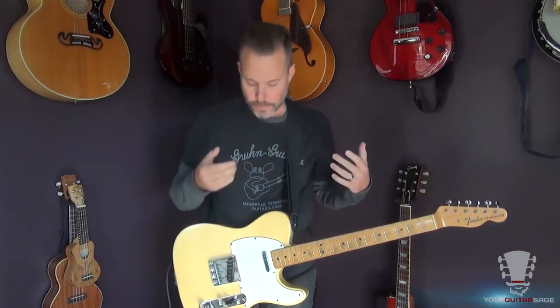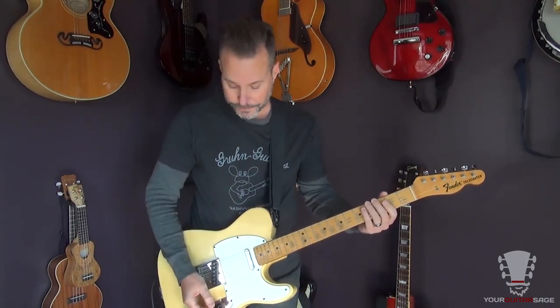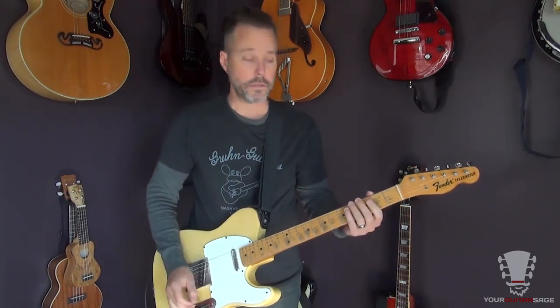This is best played on a Telecaster. It could be played on a Strat or a Les Paul style, but it's going to sound best on a Tele, preferably an old one. Got one.